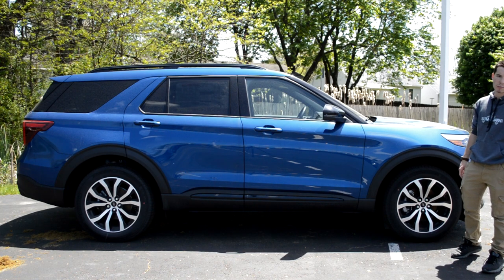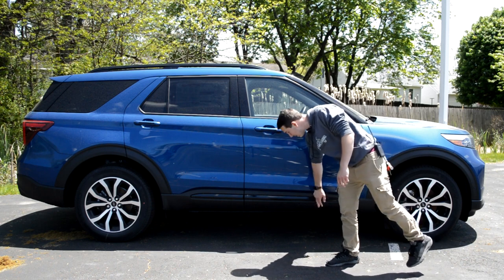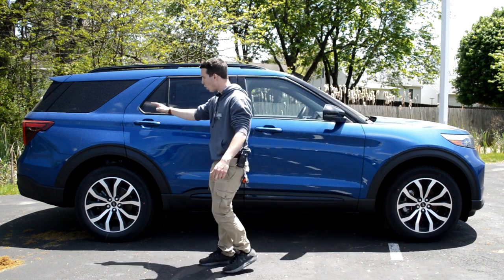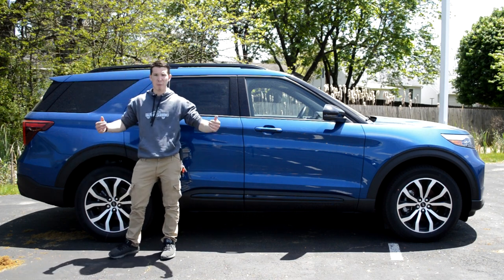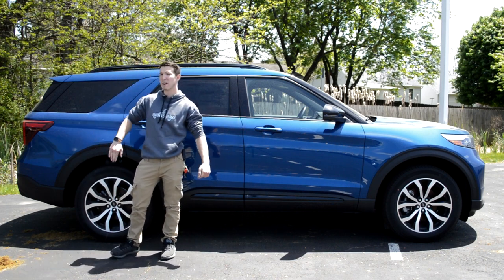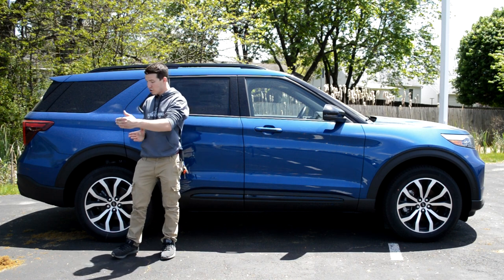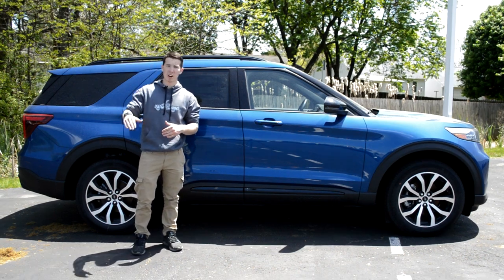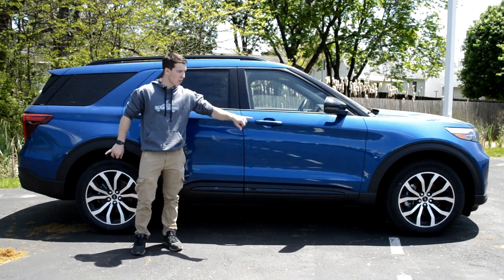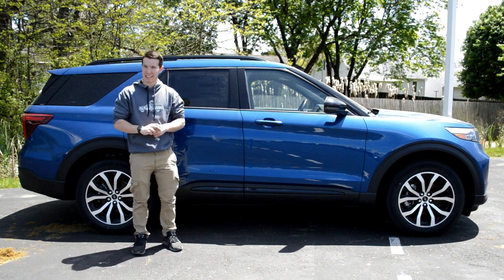You do also have an optional fully black wheel on the ST trim — I think that might be the way to go, though I still don't dislike this. Then you're going to have plastic fender flares that extend all the way down, with Explorer written in the plastic going all the way to the back. Interestingly, in the back and front you're going to have parking sensors on the side, so if you're coming into a parking spot at an angle, the Explorer is going to beep and let you know you're getting close. Most of the time parking sensors are just on the back bumpers, so it's very nice for Ford to include these on the side.